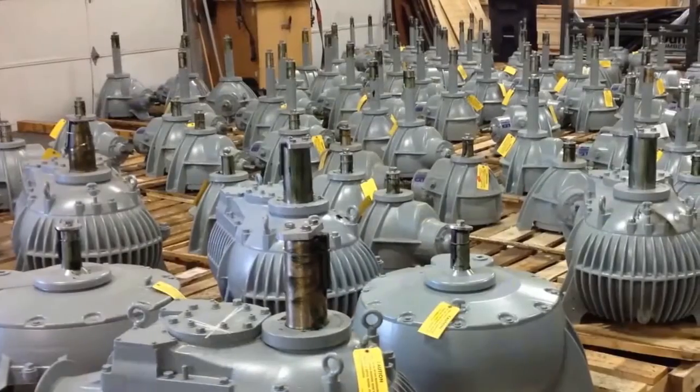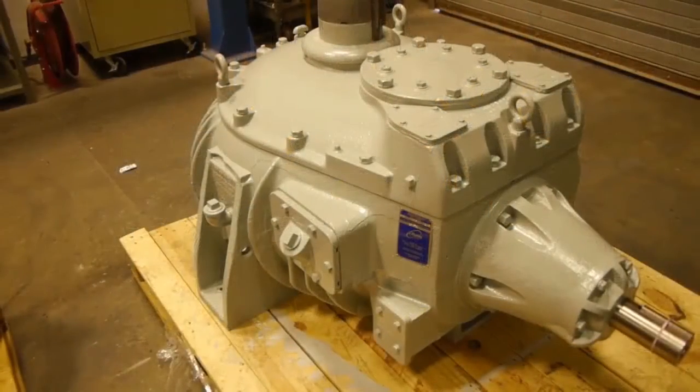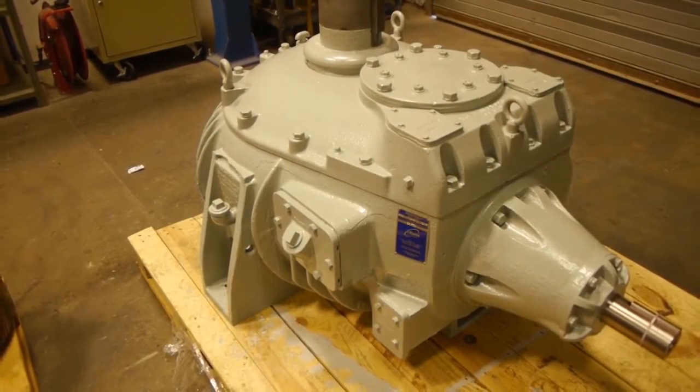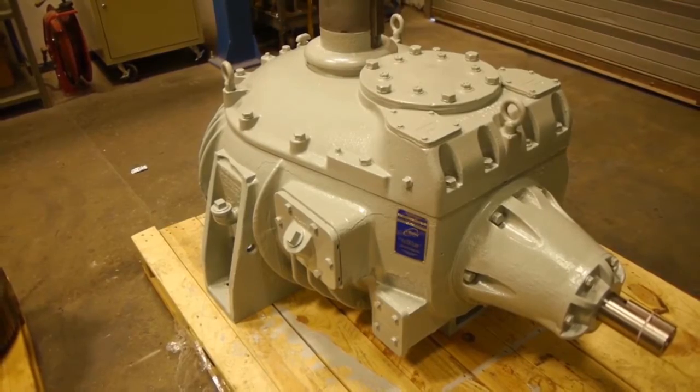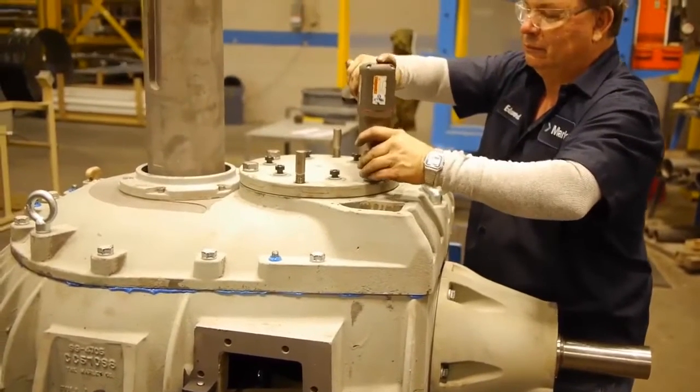Select rebuilds of certain sizes and ratios are even kept in stock. Repaired units follow a very similar process as rebuilt. By contrast, repairs begin as a Marley Gear Reducer that is owned by a customer, which therefore requires additional special attention and documentation. Now let's look at the different stages of our repair process.